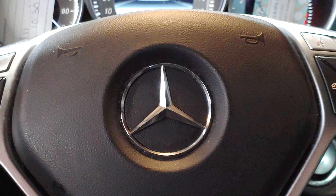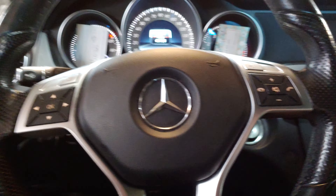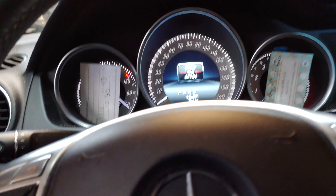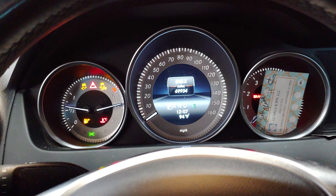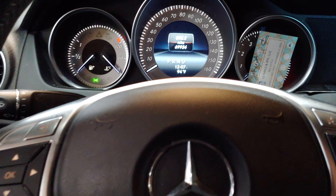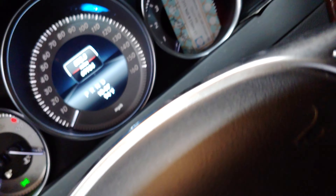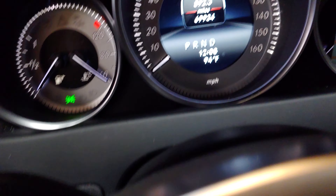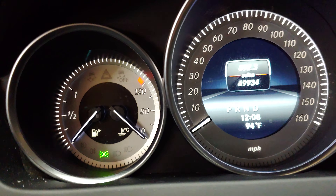All right, we got a 2014 Mercedes C250 and we're gonna reset the service oil service interval light. What we want to do is put the ignition to position one — what they call it — and then hold down this button, and right after we hold down that button we're gonna hold down this button, and that should bring up a new screen where we can change some things.